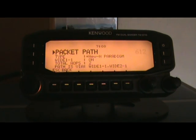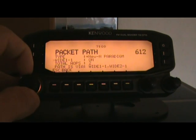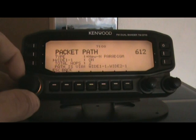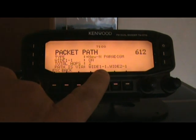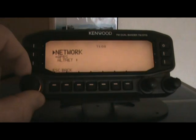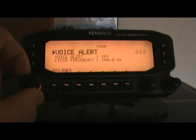Packet path is important. From what I've been reading, pretty much everybody's packet path type should be the new dash-N format that's used a lot in North America and is picking up a bit overseas. WIDE1-1 is enabled here because if I'm not heard by a digi on the hill — we have lots of mountains here with digipeaters on them — I want to be picked up by someone else who can send me up to the big digipeater. My total hops is restricted to 2, and my path is WIDE1-1 then WIDE2-1. The network is APRS by default; I don't need to use the other one. Voice alert is disabled since I don't have a voice board in here.